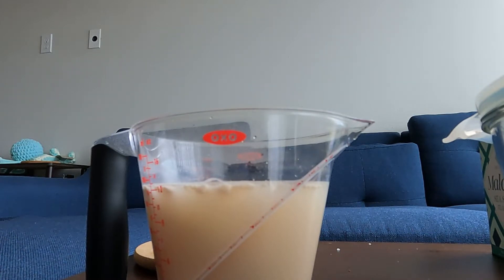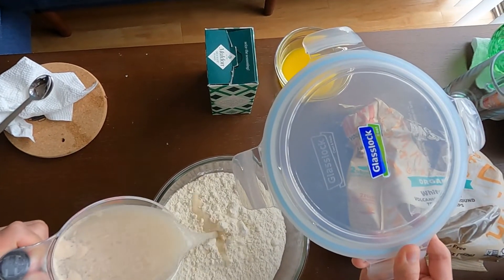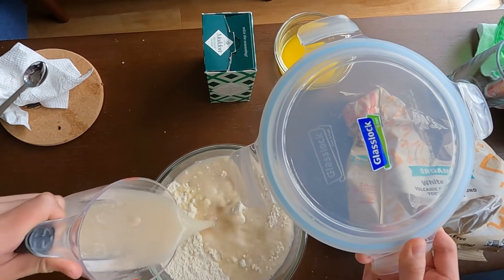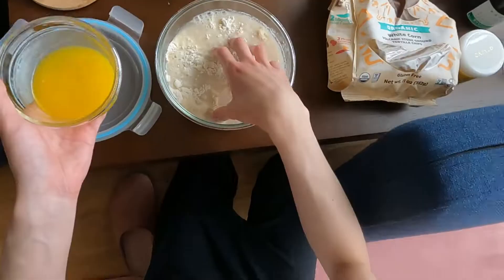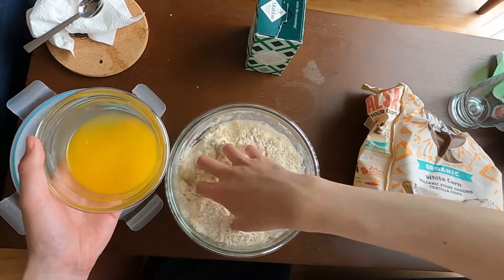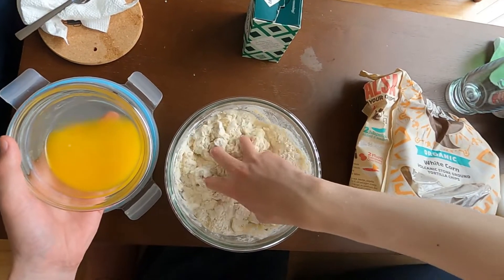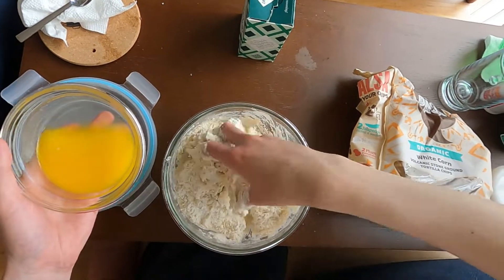I hate baking at home, but if I am forced to bake something, I think I would like making pretzels because it's something that tastes good by itself. And even if I make a lot, I could eat it in like two or three days. The only thing that differentiates pretzels from other bread is lots of melted butter in the dough, and that's what I'm holding in my left hand — I'm just going to mix it in.